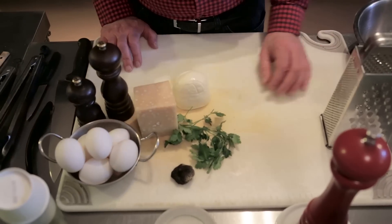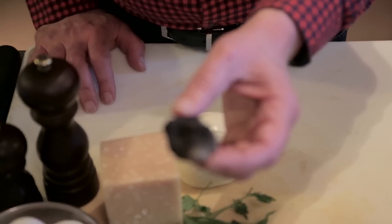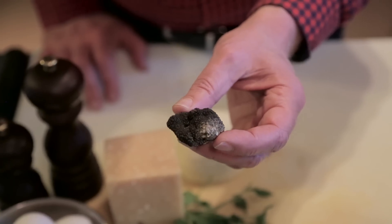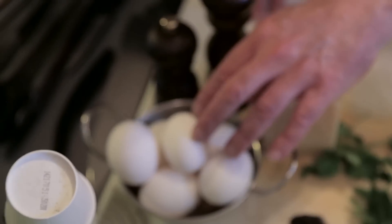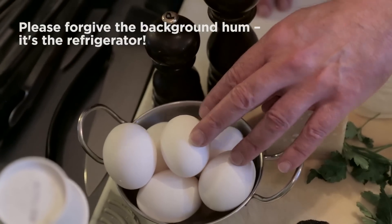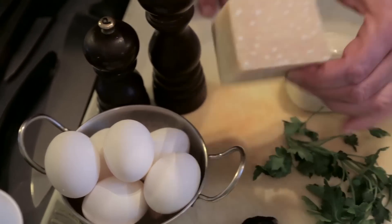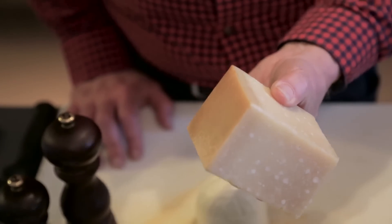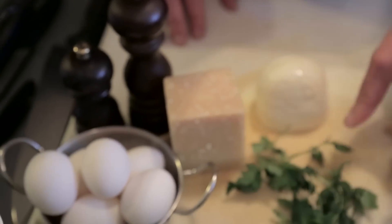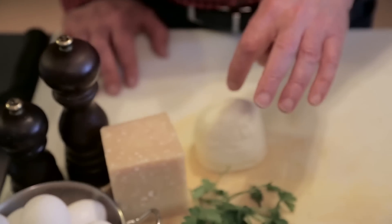For the frittata, let me show you what I'm going to use. Of course, the star of the dish is going to be this black truffle, which I'm going to grate to put in the beaten egg. I'm using six eggs for this in about an eight or nine inch cast iron pan to make the frittata. I'm going to flavor it with some parmigiano — I got a nice hunk the other day at Little City Meats — some parsley, a little bit of fresh mozzarella to give us a little texture, and salt and pepper.